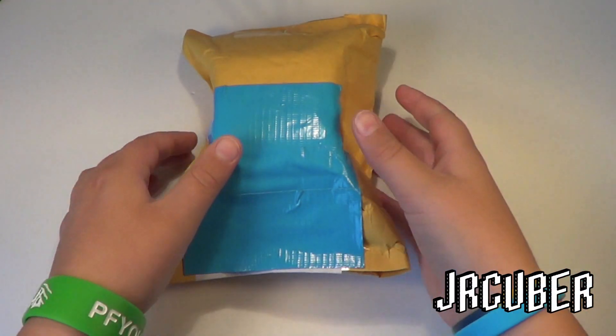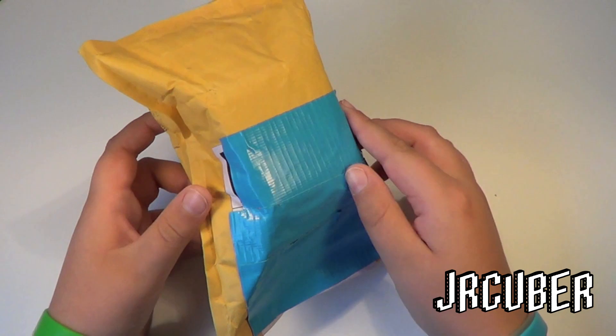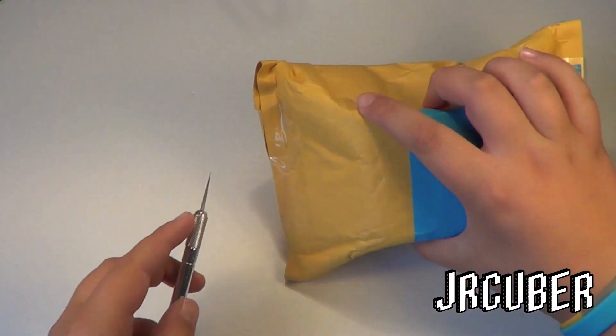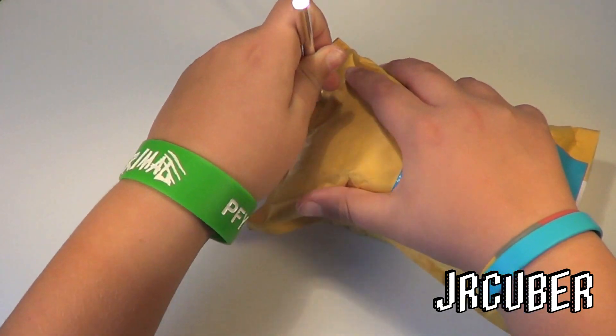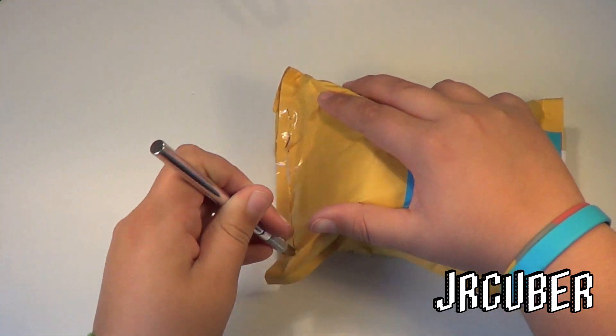Hey everyone, it's Jared Cuber, and today we have an unboxing from TheCubicle.us. This cube is a Shengxiao 4x4 version 4, and it came here extremely quickly. They sent it the day I ordered it, and it came in three days after that.